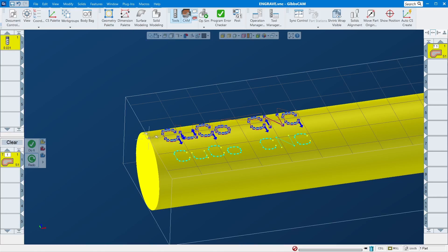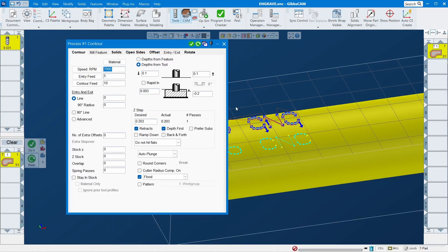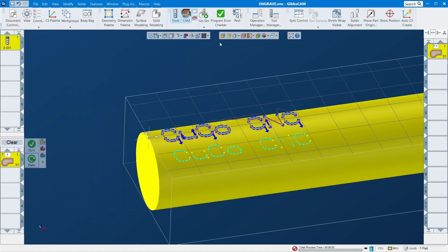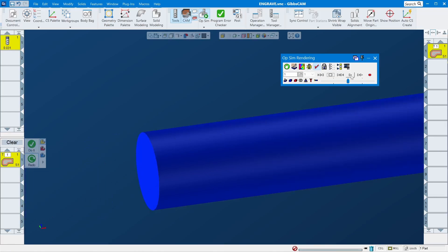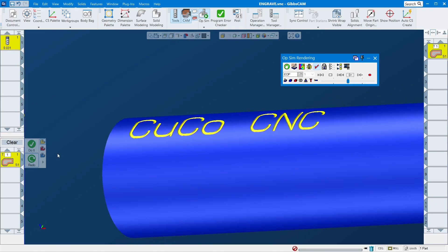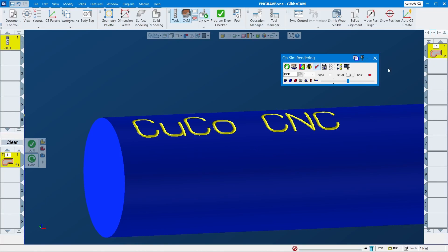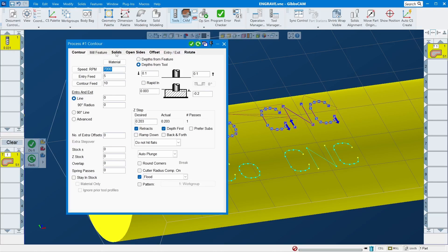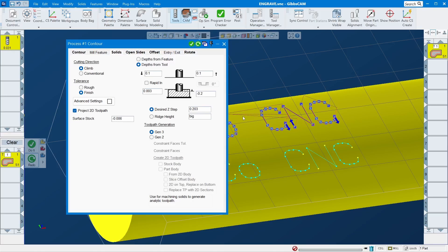As you can see, even though the model is positioned deep, it's still only engraving that specified depth on the surface — because it looks for the surface and offsets from there. This is how you engrave on a round part: make sure you check 'Project Part' and set your depth value. If you want it deeper, set it to 6 and you'll see it engraves much deeper. Just make sure if you don't have a flat surface, you check that option and it will engrave correctly.